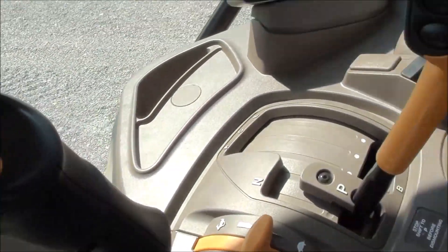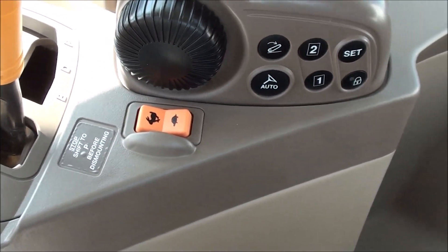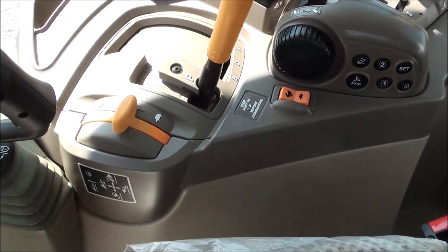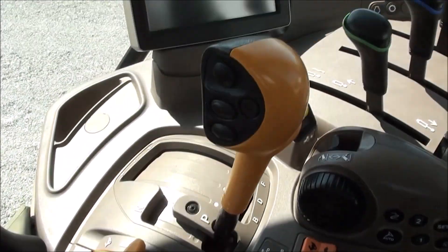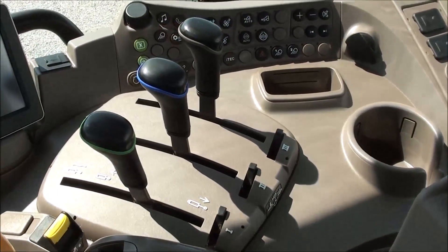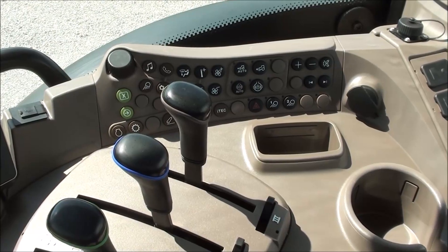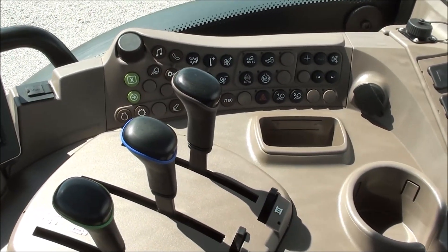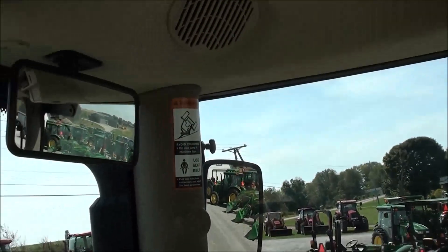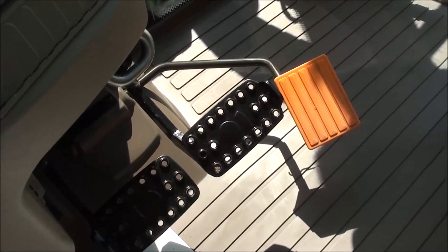You can shift the power shift with the buttons on the loader control, buttons on the range lever, or the toggle down below — so wherever your hand is for whatever application, you can shift the transmission from there. The hand throttle is also within easy reach. There's a touchscreen Command Center to the right, three-point control box, hydraulic levers, and buttons for your lighting, four-wheel drive, radio, and Command Center.